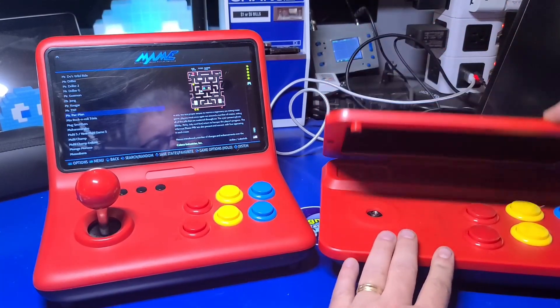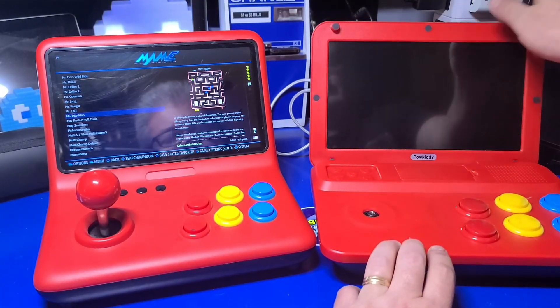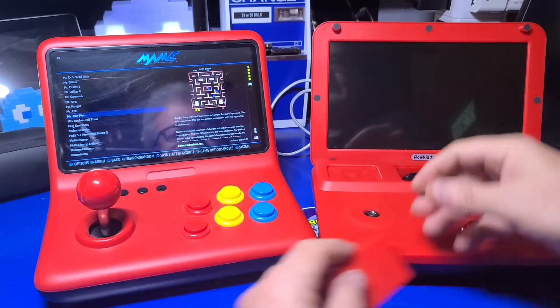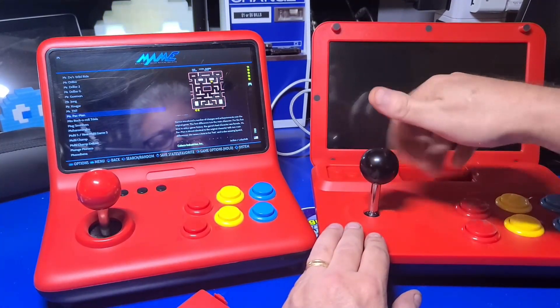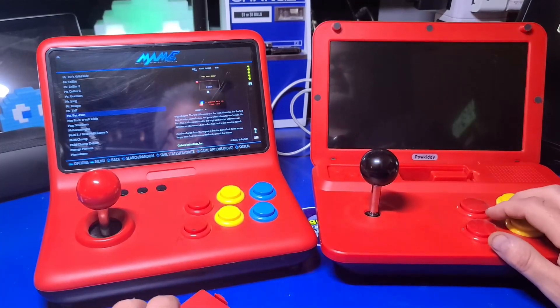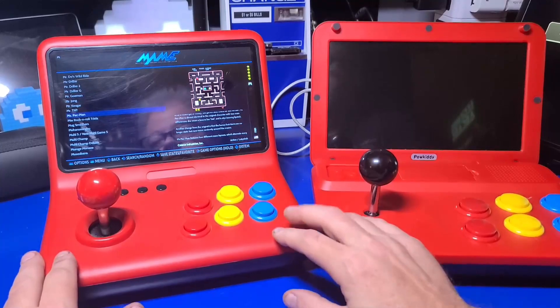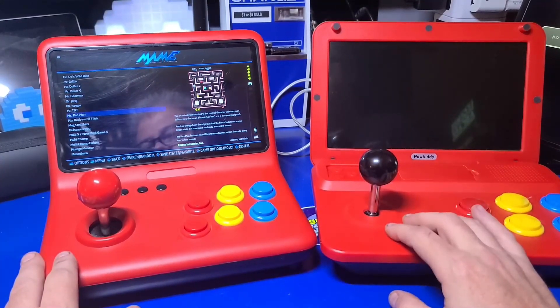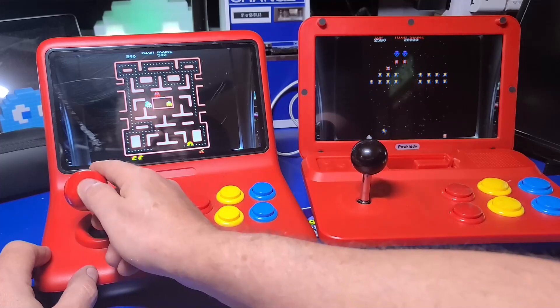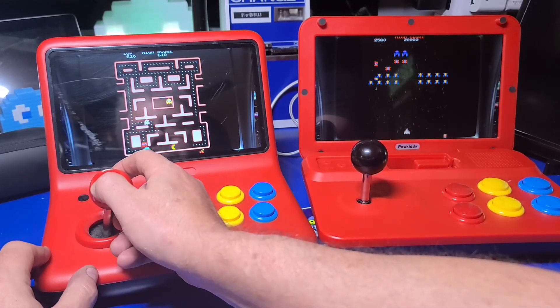On the right is the Powkiddy A13, which is nearly identical in terms of specifications to the A12, but it has a nifty feature that lets you fold the display into a laptop-like form factor, and the joystick just screws into the base. In this video, I'll mostly be showing the A12, since my A13 just recently developed an interesting screen flickering issue just as I began recording — something I need to fix or see if I can get a replacement.